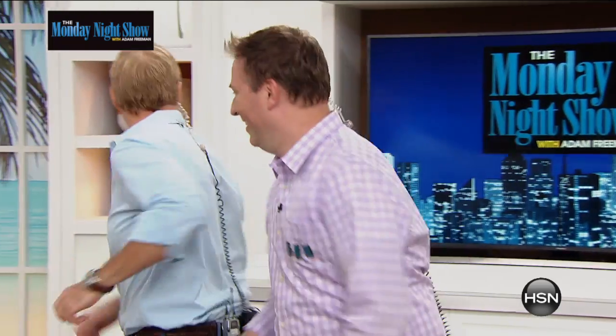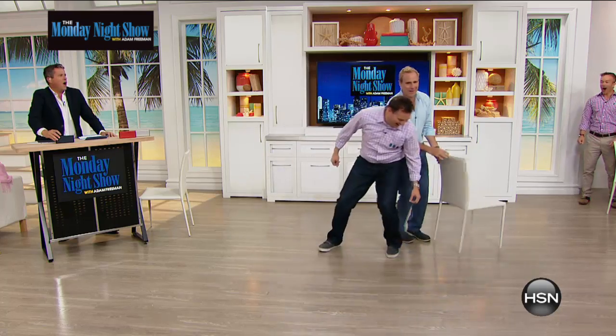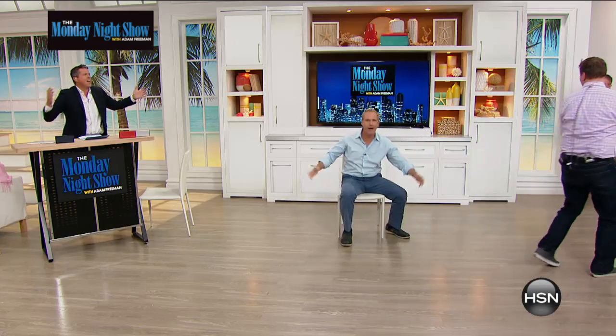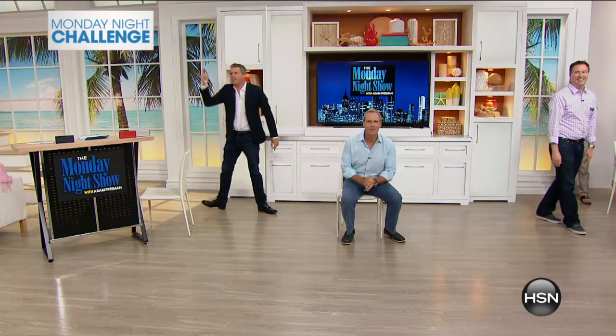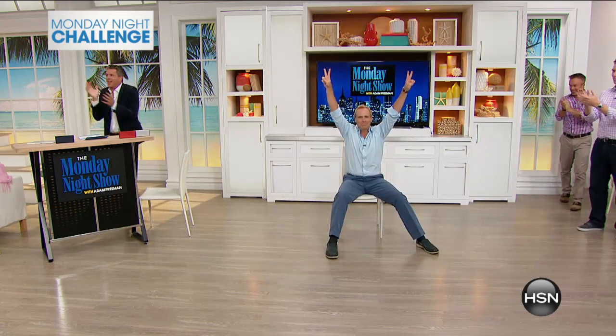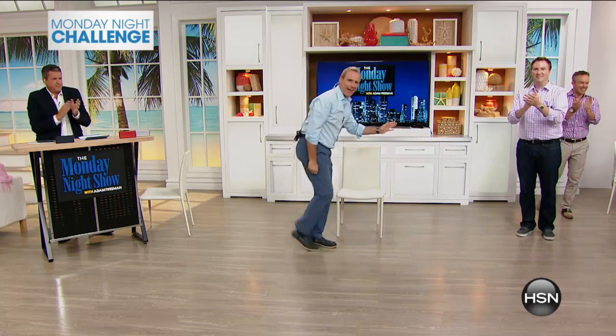Move it, move it. Guys, dance a little — shake it, give the ladies something! Oh! Shenanigans! There you go, my friend. Congratulations! Friday Night Game Night — Friday, 8 o'clock, we'll see you. Tune in on Friday.